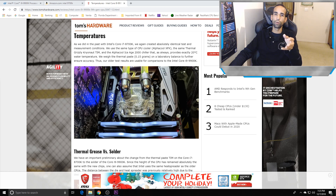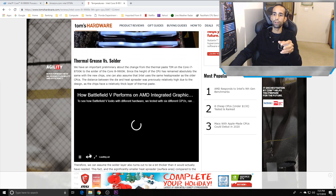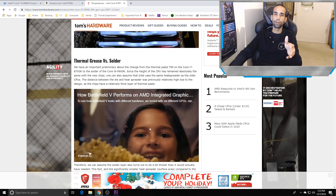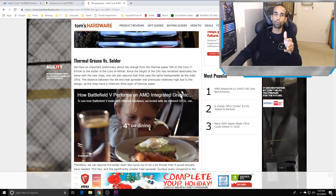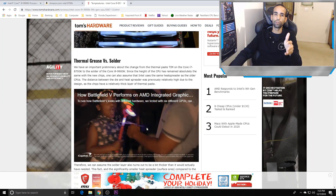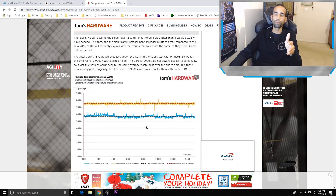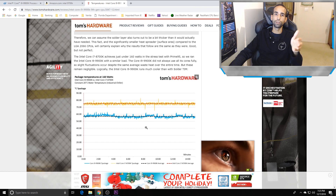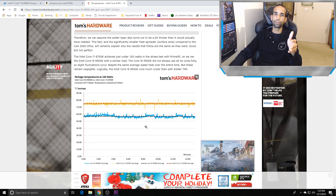Average temps during gaming for me were highest at 84°C, with an average anywhere between 72–80°C. With proper undervolting — which most people won't know how to do — you can reduce temperatures even further, because these motherboards tend to overvolt. Asus and MSI may overvolt; ASRock has a known problem with it. I have the ASRock Z390 Taichi and it's putting too much voltage in. Undervolting your CPU can save you from thermal issues.